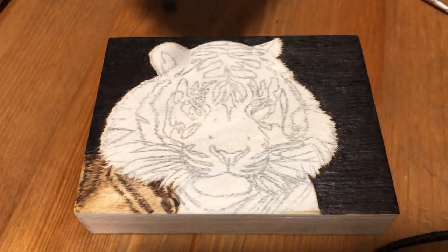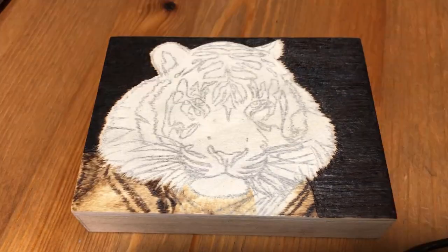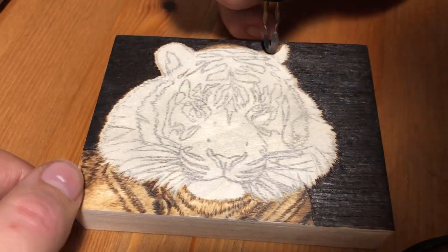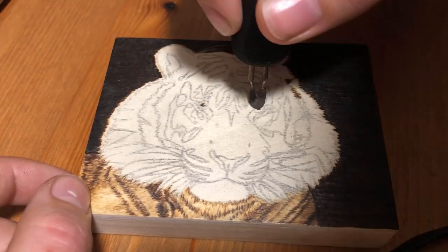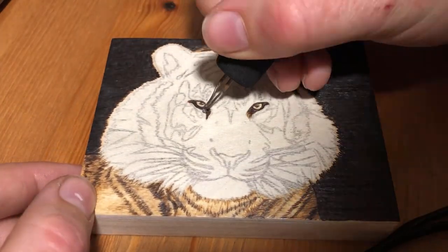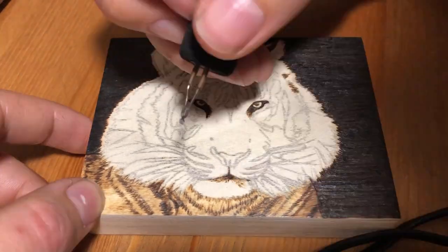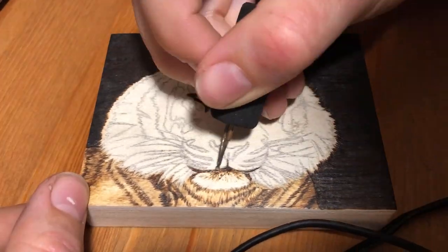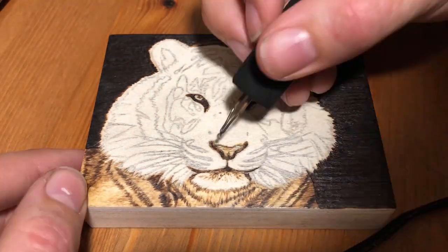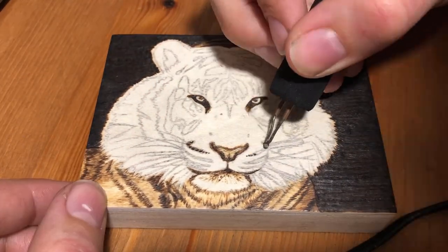I have of course done burnings this size before, but usually if I'm doing a smaller panel I choose a smaller animal like a squirrel or a butterfly or a little bird where there's less overall detail to cram into the burning. So this time I thought it would be a fun challenge to try and do a burning of a picture with a similar level of detail as the big one I did last week but on this little piece of wood. I also thought it would be a good opportunity to talk about size in wood burning and choosing a size for your projects.